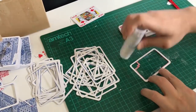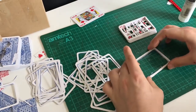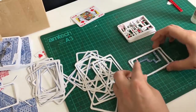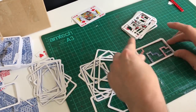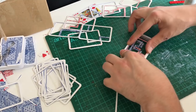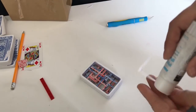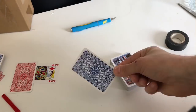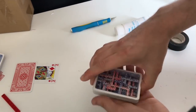Now it's just a matter of sticking them all together. I stuck two spacer cards in between each design and simply layered the cut outs one after the other, each being the opposite colour. When it was added, I stuck a blue card to the back.